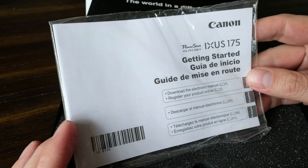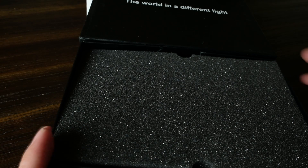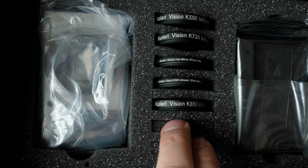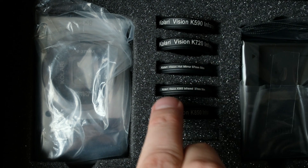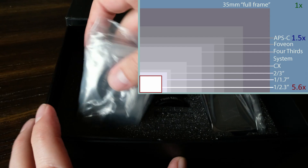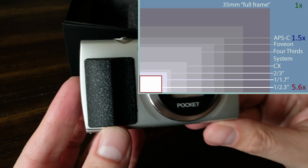We've got the getting started guide, which I probably don't need for the PowerShot ELPH 180. The PowerShot ELPH 180 is a 20 megapixel camera, but it only has a one and two-thirds inch sensor in it, so there are some limits to the image quality we can expect. Here are the five filters: the 590, the 720, the hot mirror, the 665, and the 850. The camera itself has a smaller sensor with about a 5.6x crop factor — pretty small compared to a typical crop sensor of 1.5 or 1.6.